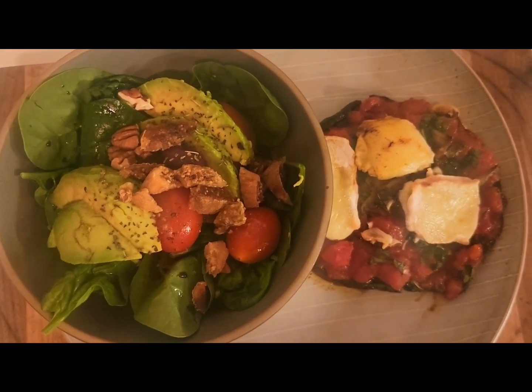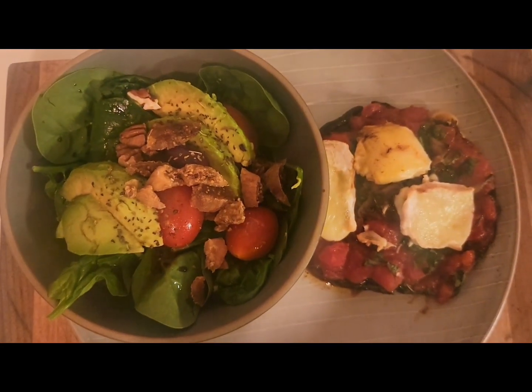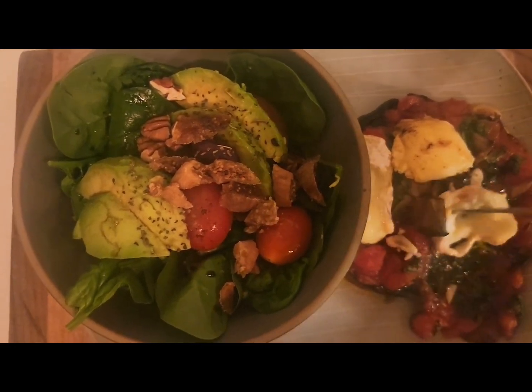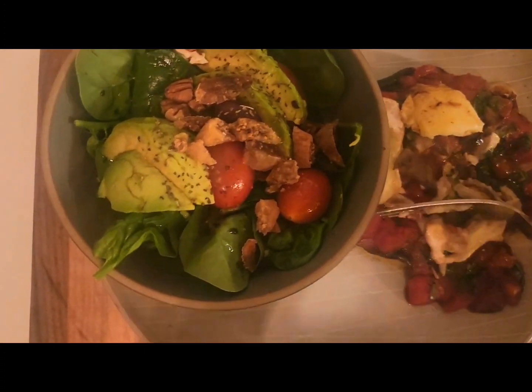Super simple, guys. Remember, have fun in the kitchen. Make good choices. Remember to subscribe, like, and share my videos, and I will see you next time for another healthy dish. Yum!